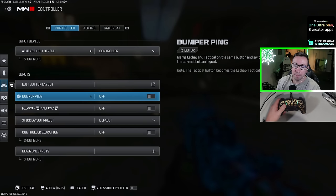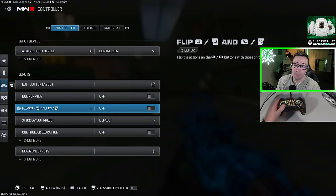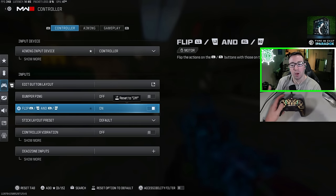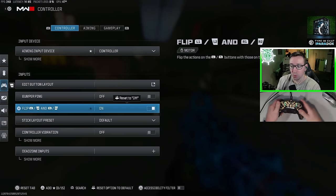Moving on from button layout: bumper ping — definitely going to want to leave this off because this is going to interfere with our ability to use our lethals and tacticals. For flip L1/L2 and R1/R2, if you're using a normal controller, I'd recommend turning this on because this allows us to aim with L1 and shoot with R1. It makes it a lot faster and more responsive because it's more of a button click instead of a full trigger pull.